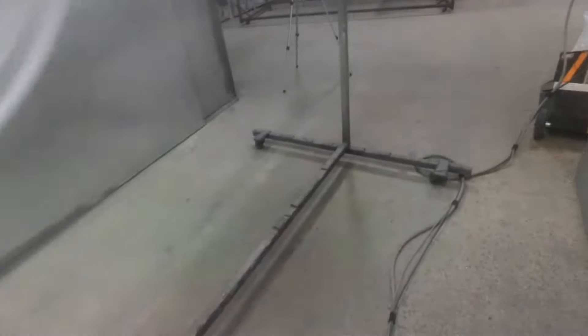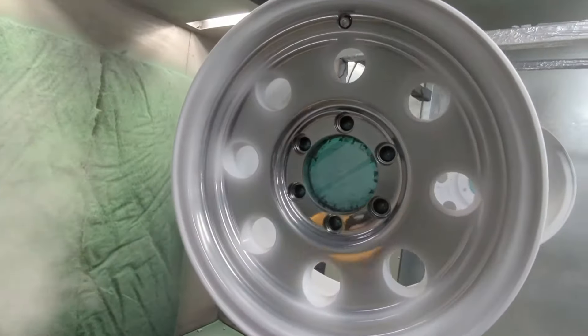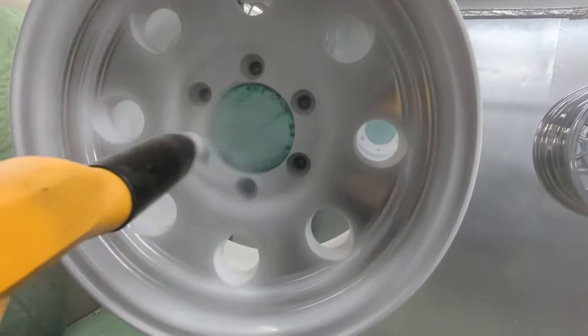Taking some time off has made making videos pretty difficult — I struggle with things I never struggled with in the past. This is me wiping powder off my lens, and I could have edited that out but I'm just going to leave it in.